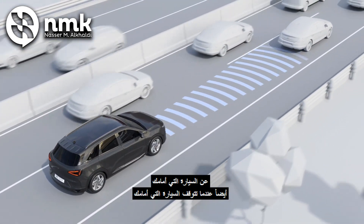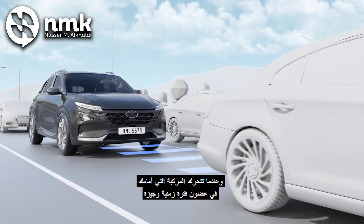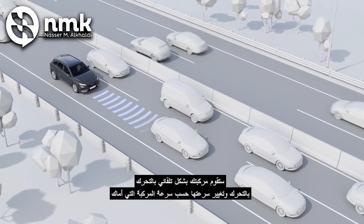Also, when the car in front of you stops, your car automatically stops. When the car in front of you starts to move within a brief space of time, your car automatically starts to move too.